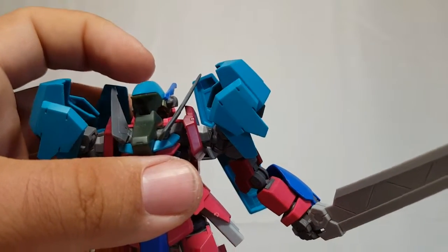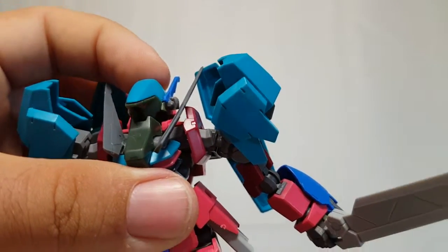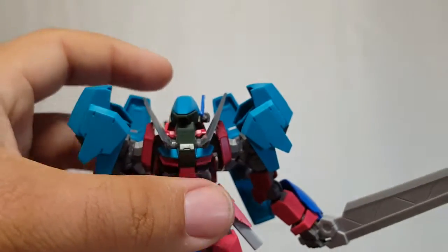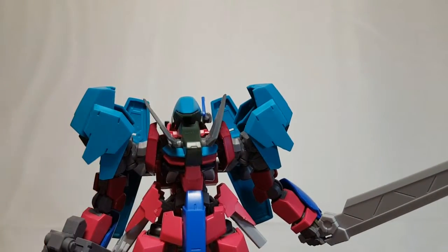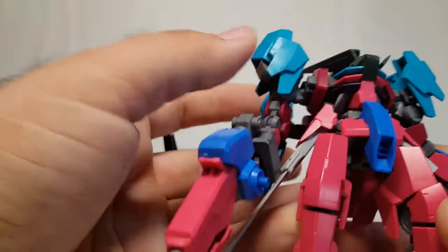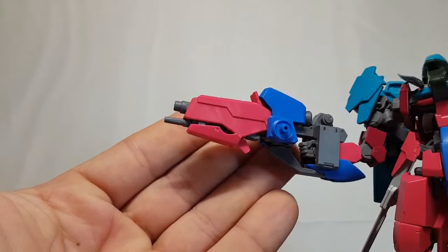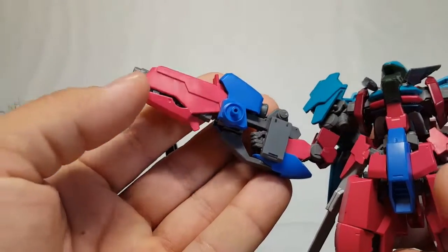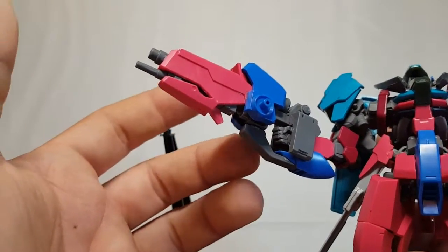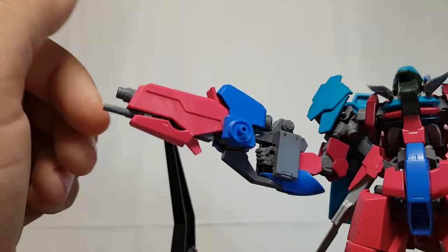This little piece I'm kind of proud of because it was a hard piece to make happen. If you can tell me what that little gray piece is from - mind you most of this is kitbashed from a Graze - you get a thousand points. Eventually the points will add up to something, I swear. And we'll come over here to the party piece: the custom rifle.